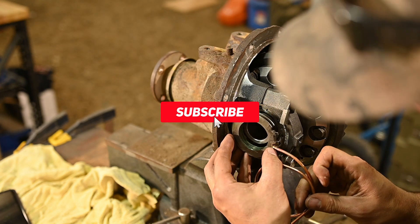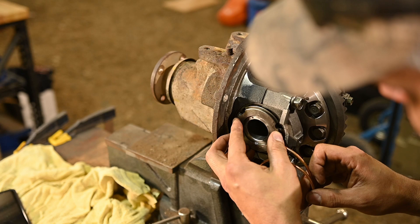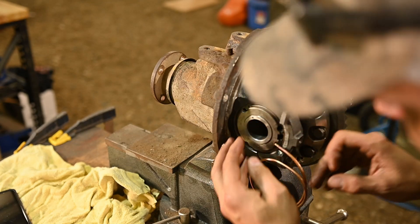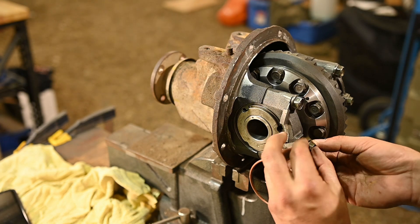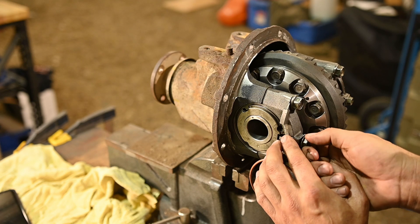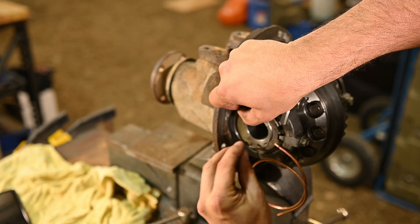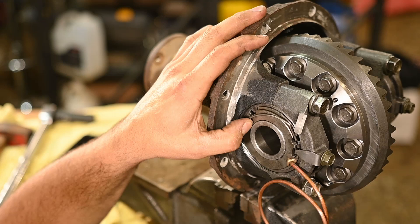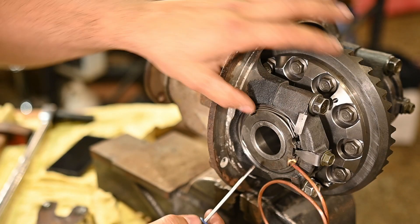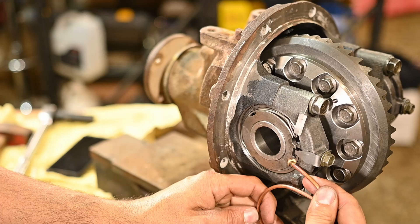Now we just install this - this is where the air goes into the locker. We want to be careful not to wreck those little o-rings. It basically goes in place there, and this little tab basically holds everything in from spinning. And then the lock ring goes on - now we just snap this sucker on just like that.